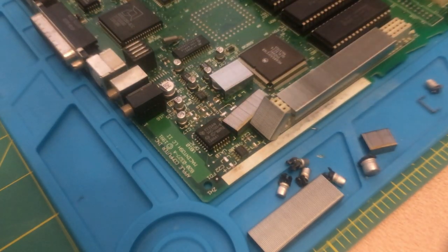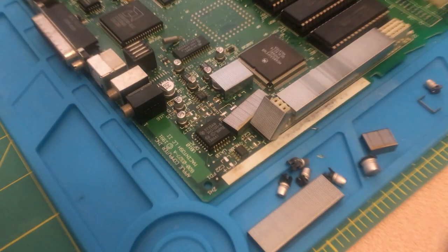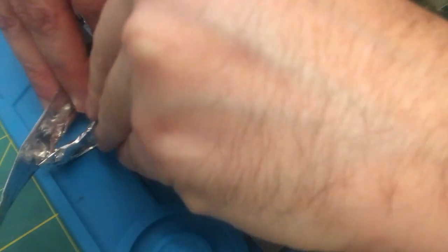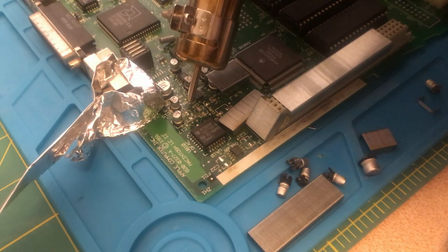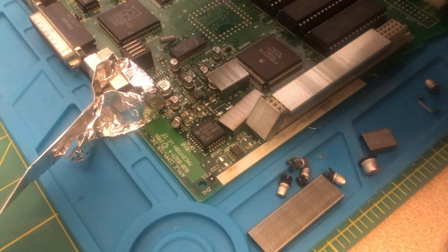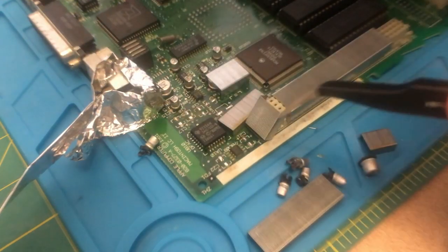We're getting kind of close to the plastic bit, so I think I'm going to put some foil around the plastic bits — just this additional protection. There we go. Okay, that goes on.